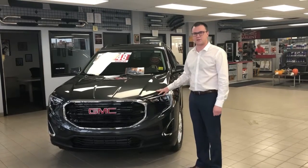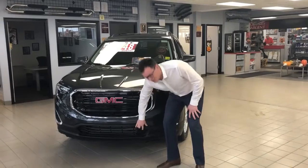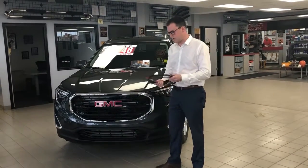GMC Terrain no longer plugs in under the hood. We have a new innovative front bumper plug-in where you can grab your cord and just plug in and out for easy access.